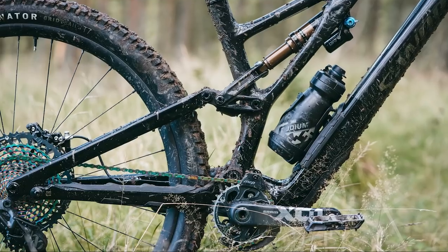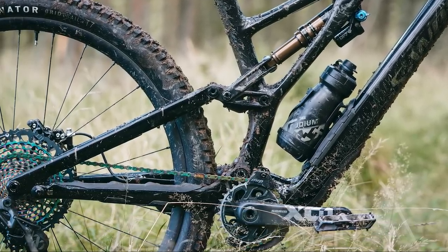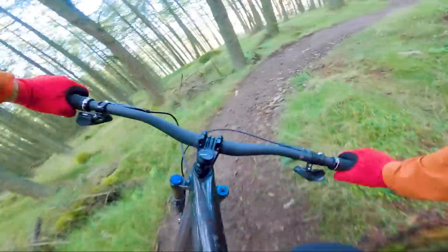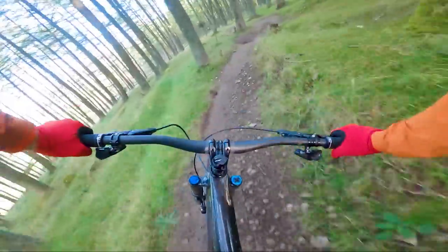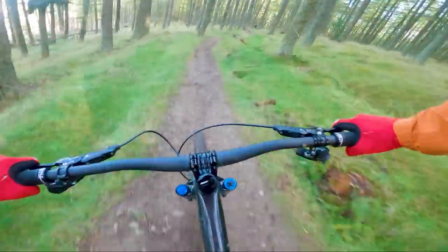Specialized has also fitted size-specific chainstay lengths to their bikes. The S1 to S4 bikes have 438 or 443mm chainstays, depending on whether they're in the high or low bottom bracket setting, while the S5 and S6 bikes have 443mm to 453mm chainstay lengths, once again depending on bottom bracket height.